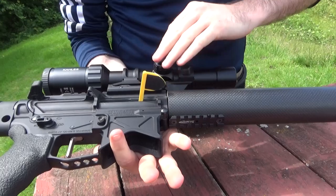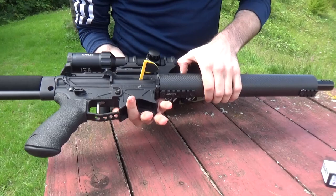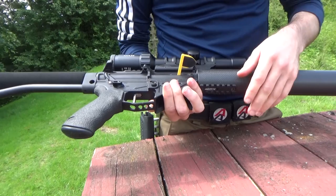Interestingly enough, without the optic the base weight of this rifle came in four or five grams less than the Smith & Wesson MP 15-22. And that's what you used to shoot? Yeah, I've shot it for about four or five years, loved it.